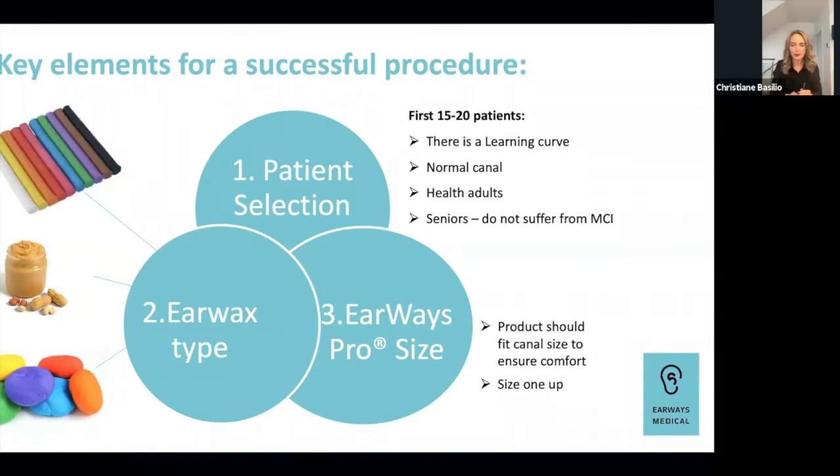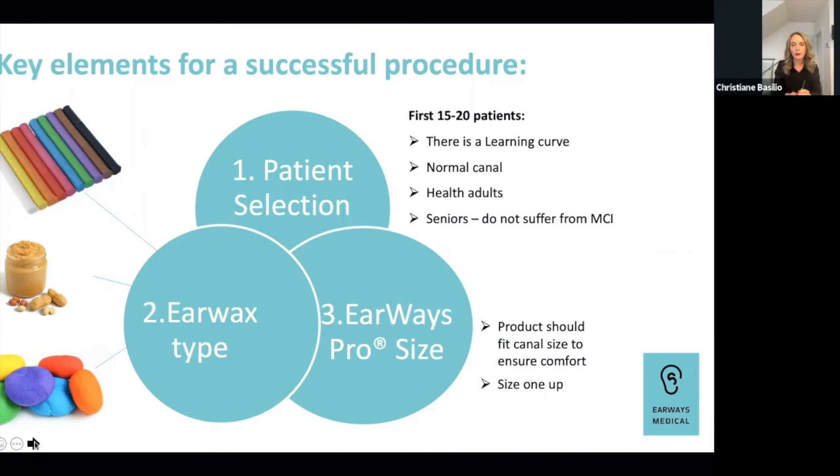Patients you see regularly for earwax removal who have no contraindications would be the best to build proficiency. We mention in the slide that it takes 15 to 20 patients. I felt that around 10 patients I was already feeling pretty comfortable using the tool and selecting the size. The size is always the challenging part. The wax type you get quicker — you'll figure out faster which will work best.